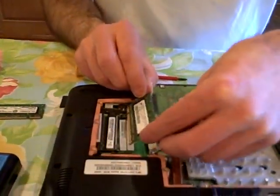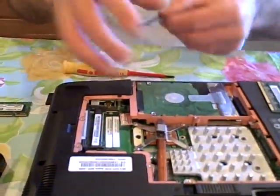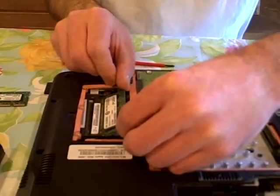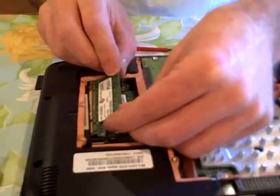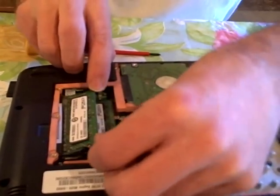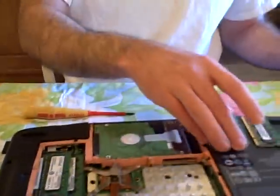They were from Crucial — I think they were $20 with shipping. These memory modules are keyed; they have a notch, and you can easily see the notch in the slot, so it's hard to get them wrong. Click — that went right in. Get this other one in here. You have to start them at a fairly high angle, maybe 30 degrees or something like that. You put them in at an angle, and then you press them down. Click. Looks to me like both of those are in fine.